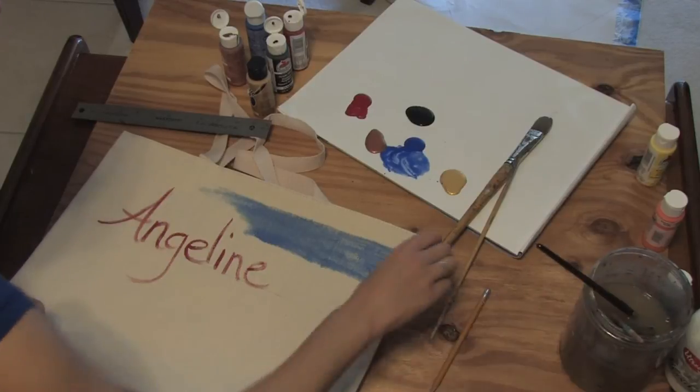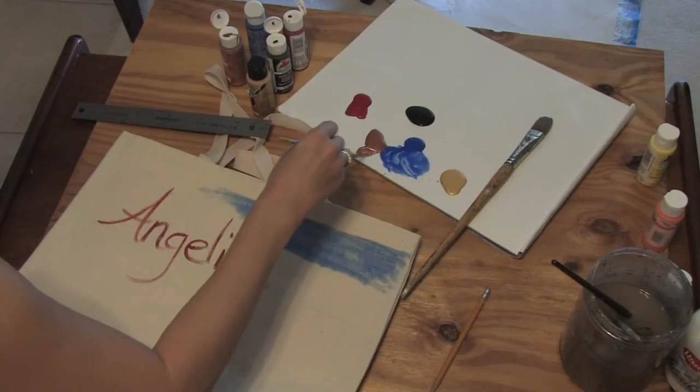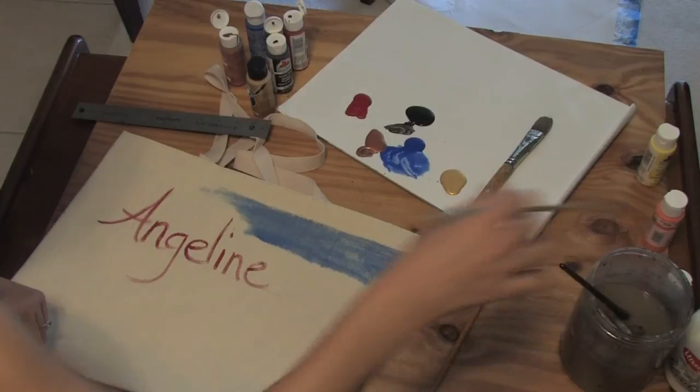Let me see if I can get in a palm tree just because I think they're fun. You can mix these colors. I'm very surprised and very happy with how well they mix.